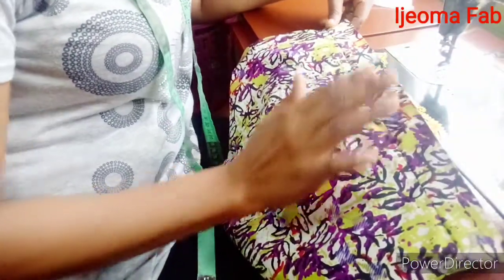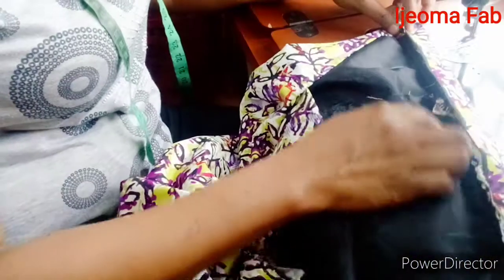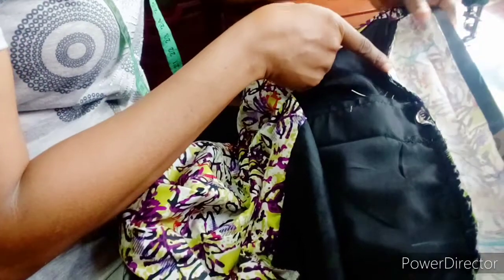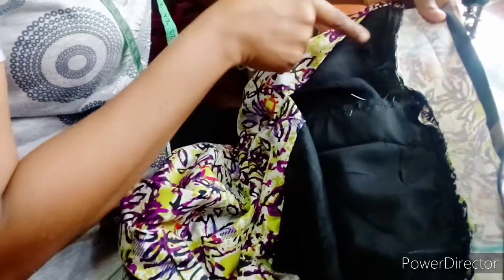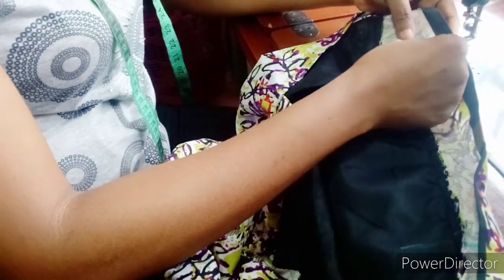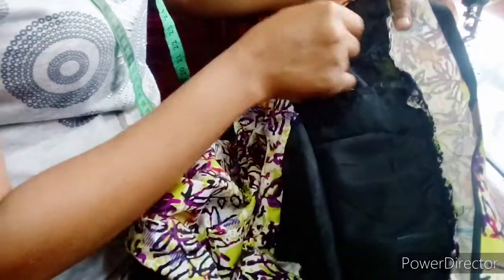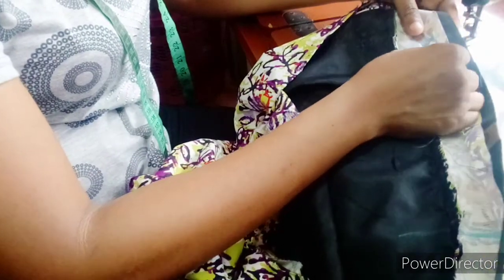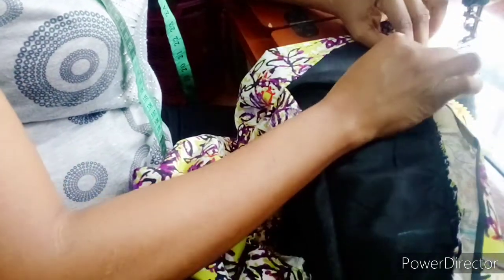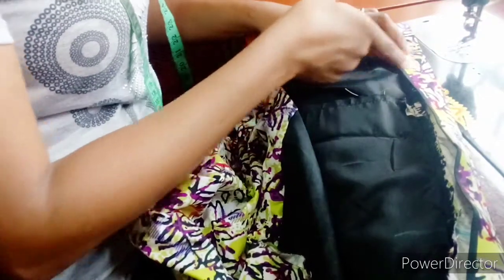The waistband is ready, so the next thing is to fix the elastic band. I'm going to open up the waistband. I already have my one-inch marking here — this is where I'll place the elastic band. My dart line is here and I marked one inch away from it, so I'm going to place the elastic this way on the band, not on the skirt itself, and close it up to sew it secure.